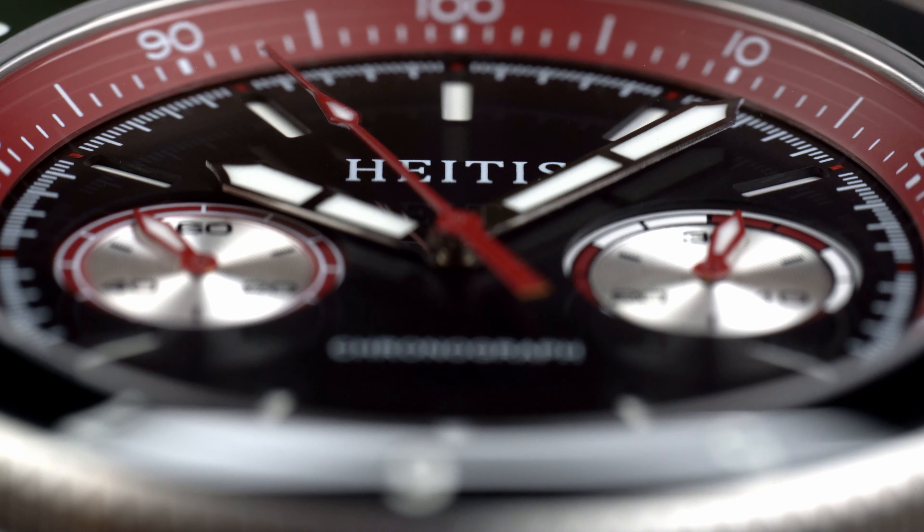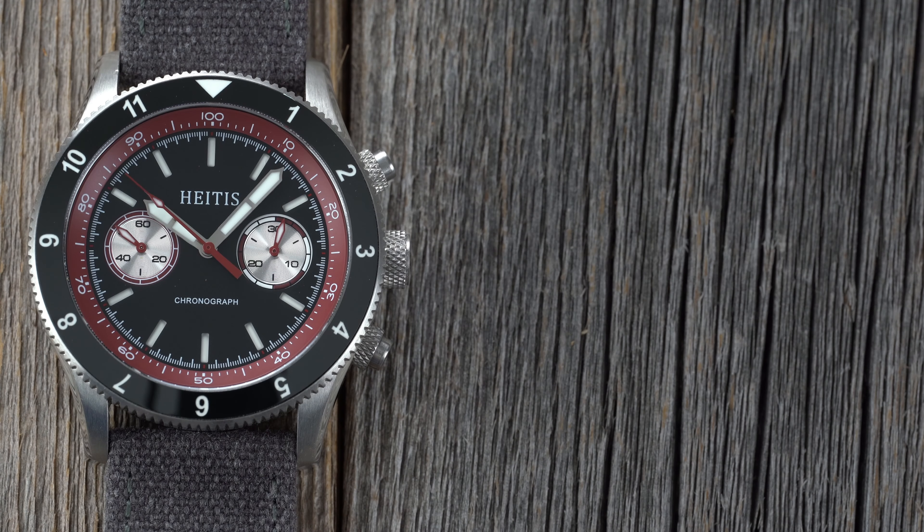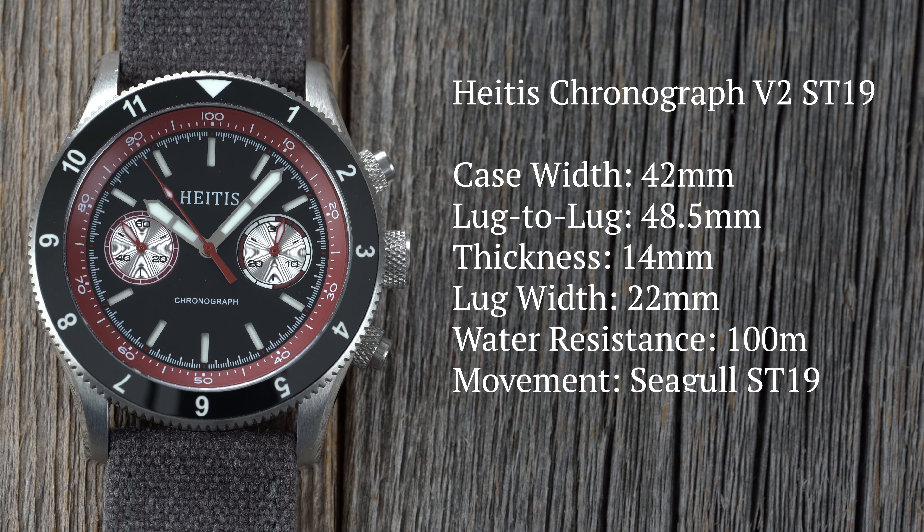While this isn't their first chronograph, it is their first mechanical chronograph. Their previous release was a quartz chronograph.